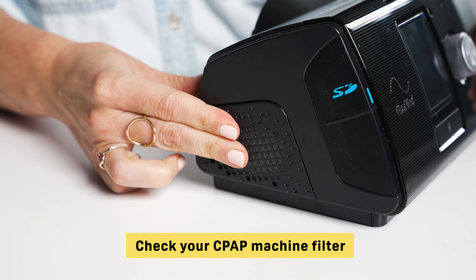One important note: if your air hose is heated, it probably contains some electrical components and will require more intensive cleaning. We recommend checking the product manual for any special cleaning and care instructions.